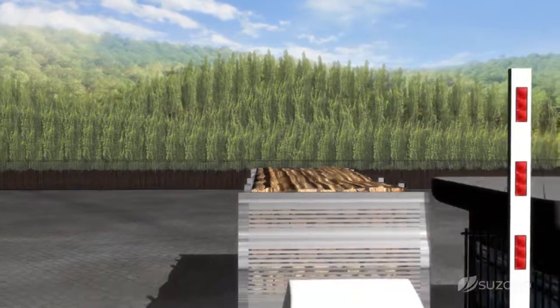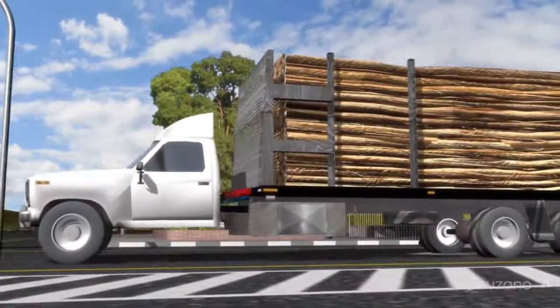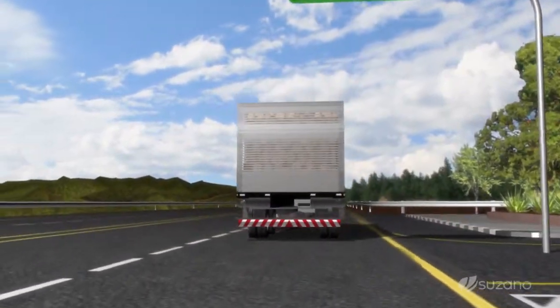The eucalyptus logs, grown in 100% renewable plantations and certified by the FSC, are already debarked, cleaned, and peeled before transport.